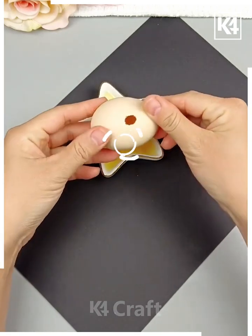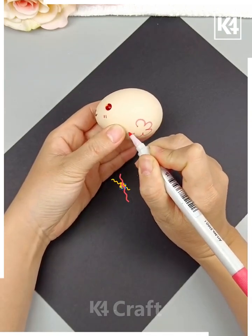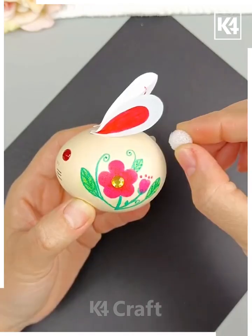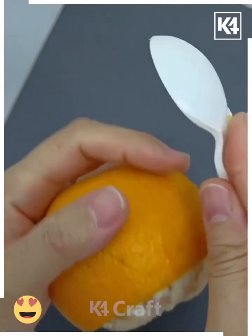Let's make this fun craft! Take an egg, remove the yolk by making a hole at the center. Paste a bead on it and make the bunny's eyes. Draw patterns on it — we are drawing flowers, but you can also draw leaves and trees for more decoration. Paste the ears and tail, and it's ready!